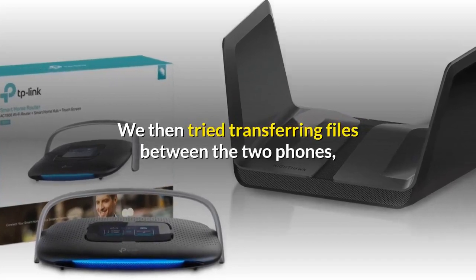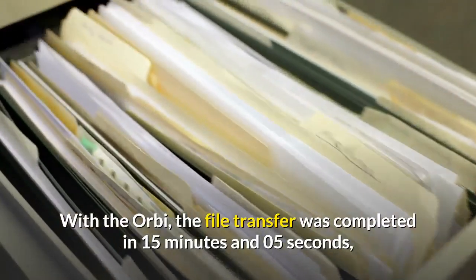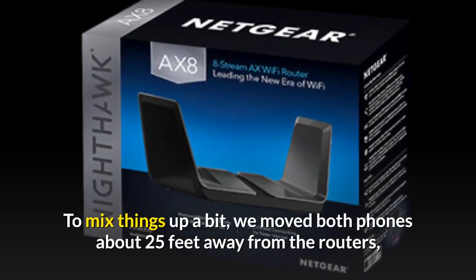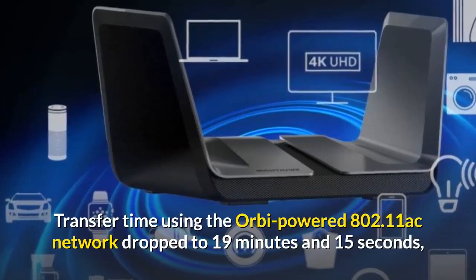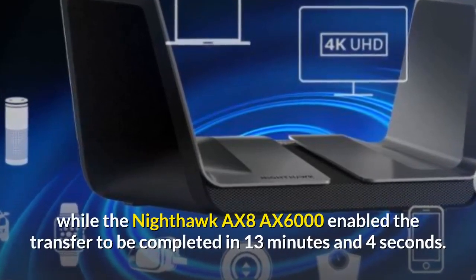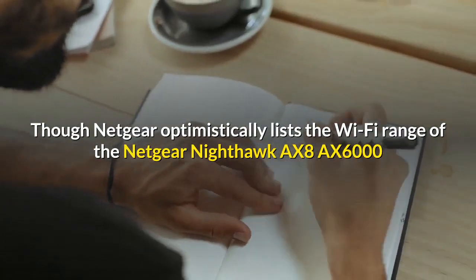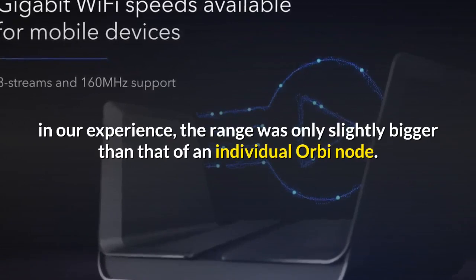We then tried transferring files between the two phones, with both just a couple of feet away from the routers. With the Orbi, the file transfer was completed in 15 minutes and 05 seconds; with the Nighthawk AX8 it took just 10 minutes and 45 seconds. We then moved both phones about 25 feet away from the routers, still with clear lines of sight. Transfer time using the Orbi's 802.11ac network rose to 19 minutes and 15 seconds, while the Nighthawk AX8 AX6000 completed the transfer in 13 minutes and 4 seconds. Netgear lists the range as suitable for very large homes, but in our experience the range was only slightly bigger than that of an individual Orbi node.